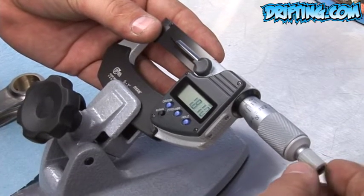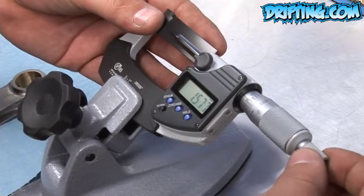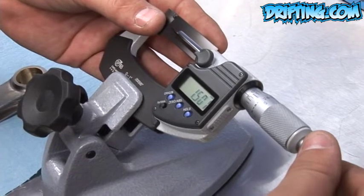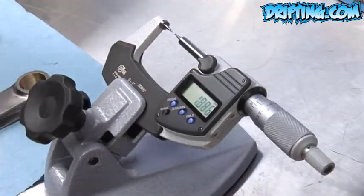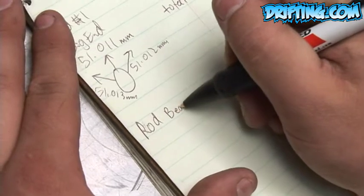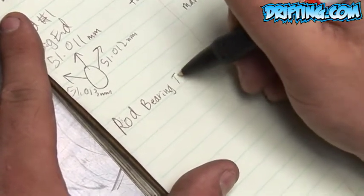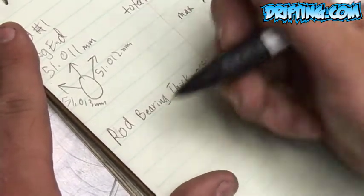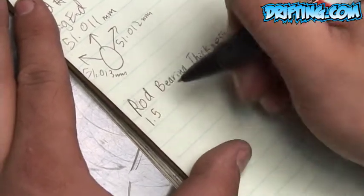This particular rod bearing is a standard size and mics out at one and a half millimeters. Writing down the rod bearing thickness for further calculation of the oil clearance.